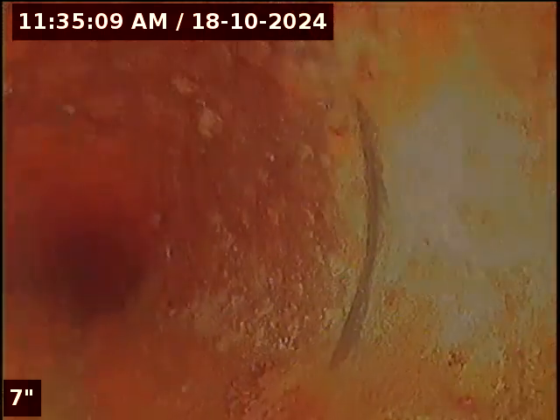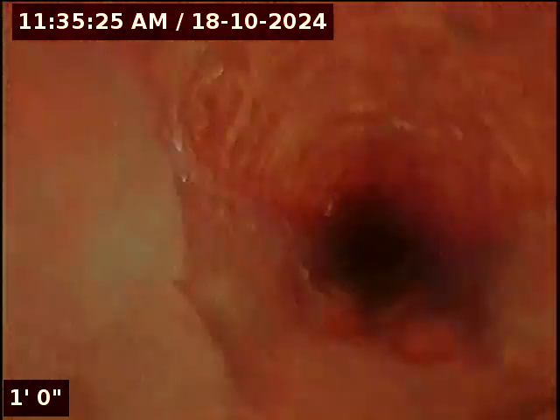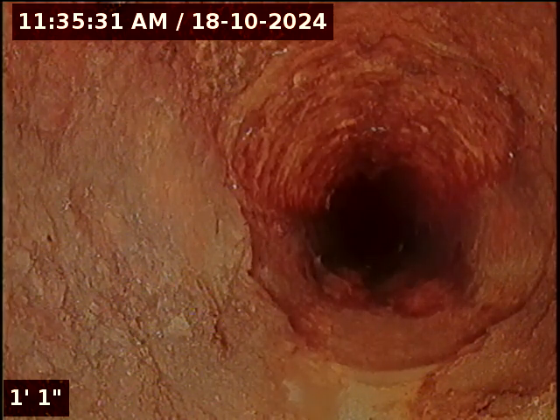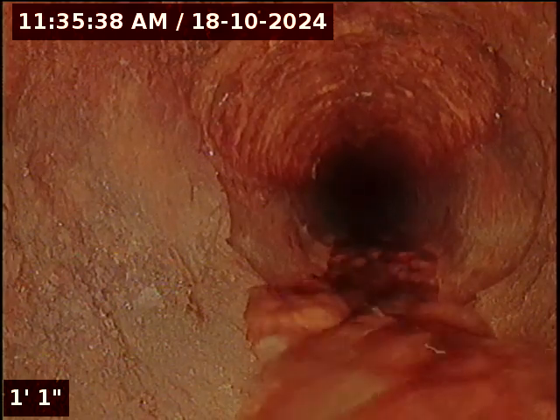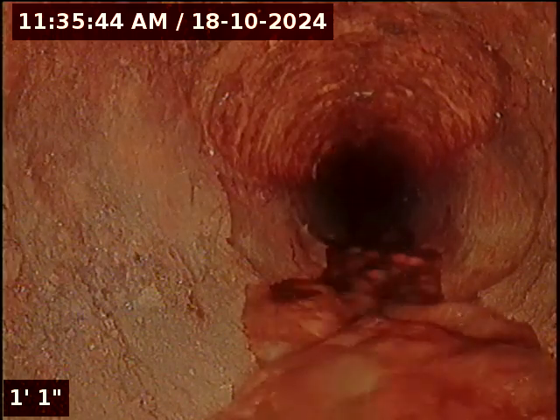I'm trying to get the head of my camera facing downstream towards the main. I'll pause the video while I get this spaced correctly. Okay, I'm back. I'm putting some water downstream towards the main and going to zero out the counter.